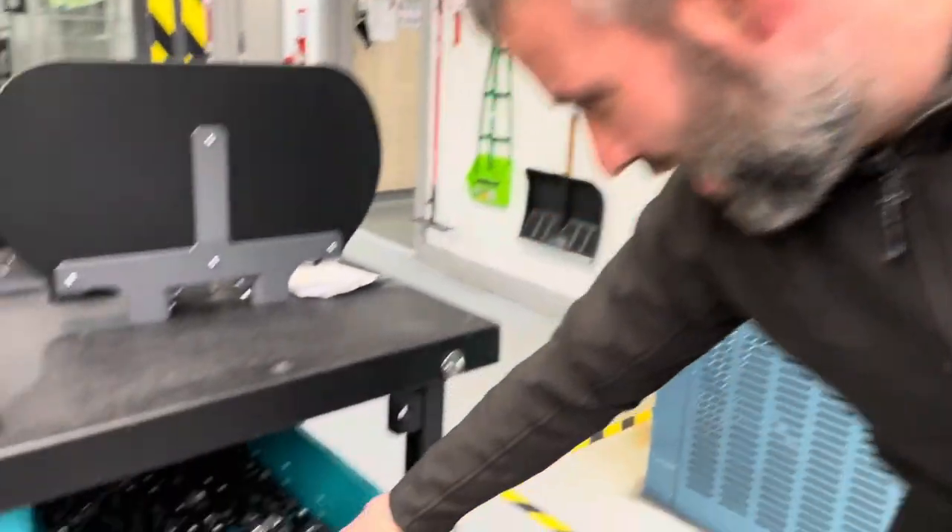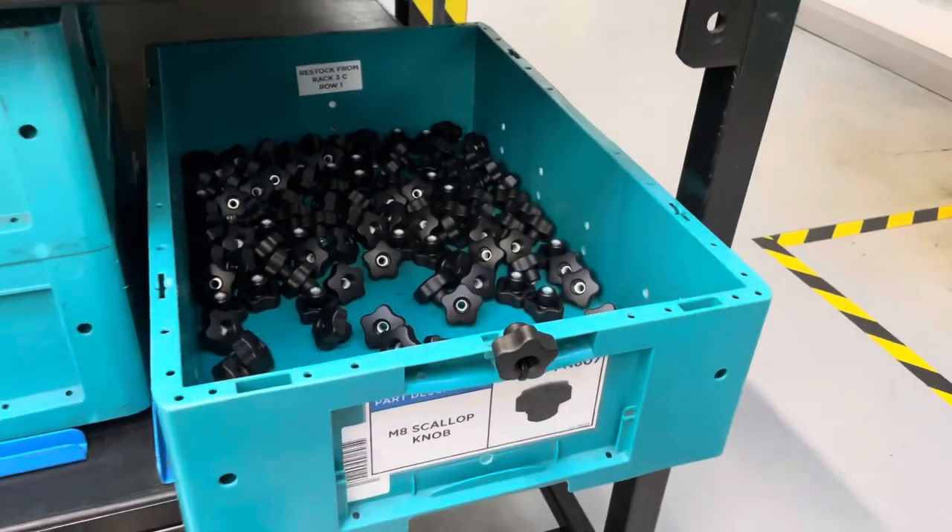Another favourite improvement is the box for the skillet knobs. Before, there was just one yellow bin and nearly every day you'd be going to refill it — a lot of wasted motion going back and forth. Now the larger box means you can fill it and it lasts maybe two weeks before you have to refill it.